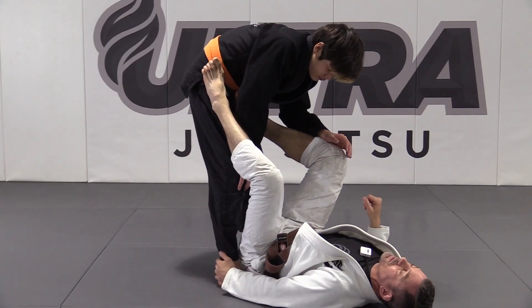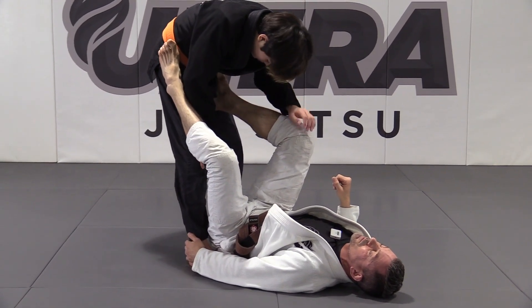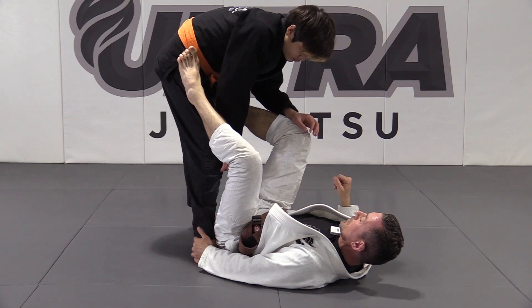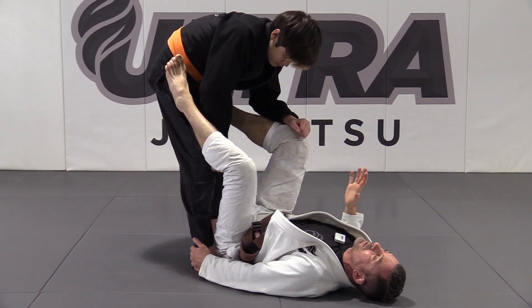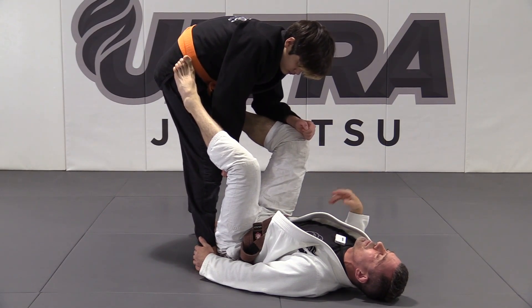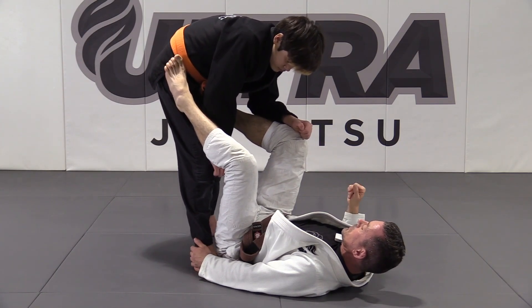We're going to go over another surprise attack — this one is a calf slicer. For those of you that have watched the Kubite series, you'll see this technique featured a lot. I think it was Sean Roberts hitting it on everyone. There are a lot of different entries — from a combat knee, from a 50-50, as they're doing their knee slice.